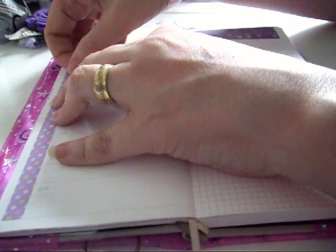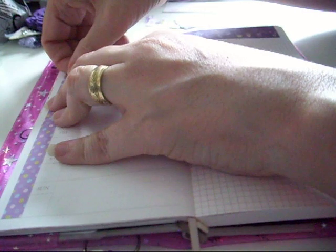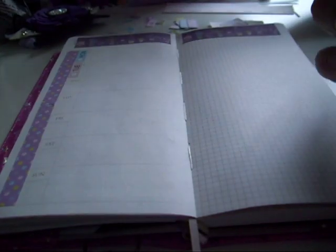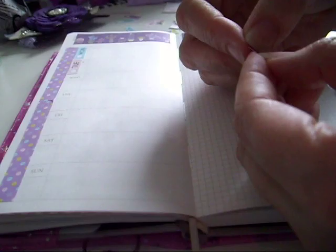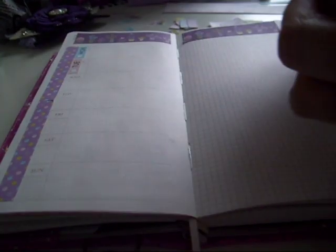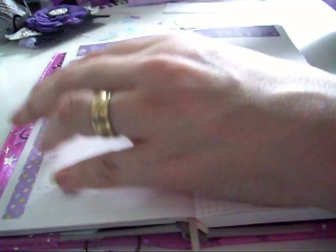I cannot lay these stickers straight at the minute. These were cut out by hand and I'm not the greatest at fussy cutting, so they may not be cut straight, which may be the problem more than me not lying them down straight.